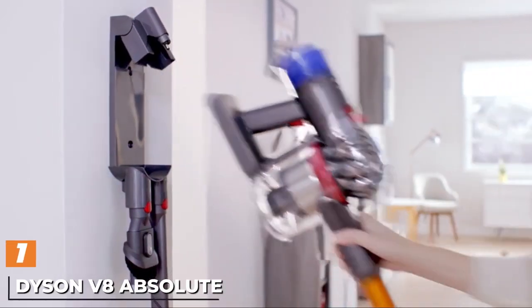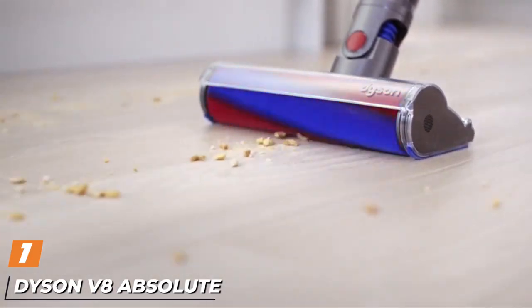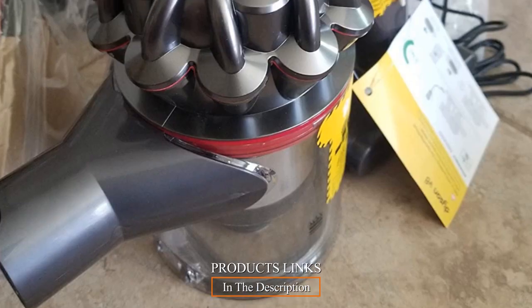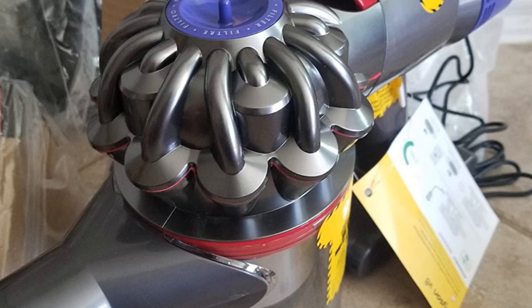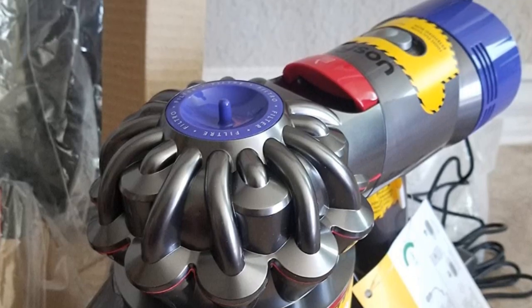At the first position of our list, we have the Dyson V8 Absolute Cordless Stick Vacuum Cleaner. The Dyson V8 cordless machine has more agility in mind. It ensures easy cleaning of soft-style woolen carpet and provides the best cleaning mechanism for your carpet. The machine has a powerful 40 minutes of suction power with the motor head.